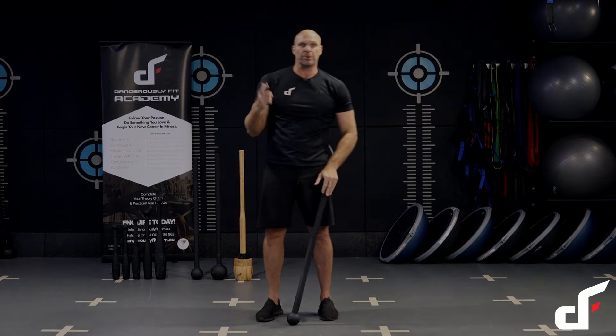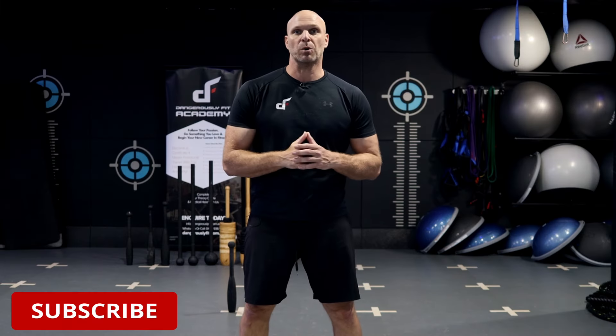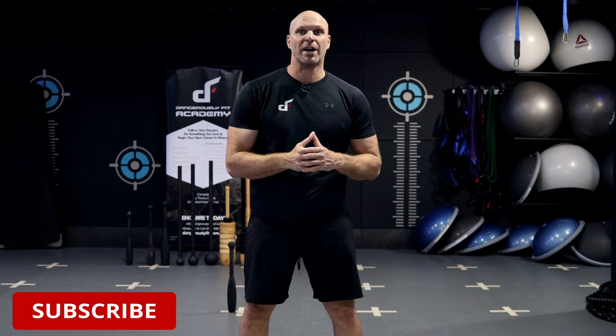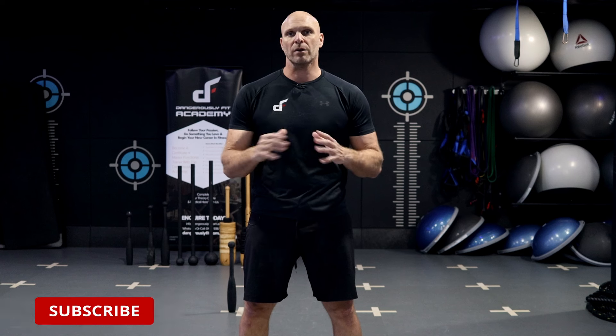All right guys, that's it for today's workout. I hope you enjoyed that flow and I'll see you in the next one. Thanks for checking out this video. If you want more videos just like this one, be sure to subscribe to our channel. If you want to check out our Dangerously Fit strength training equipment, all of our products are available through our websites — I'll leave the links in the description below. Thanks again for watching, and I'll see you in the next one.